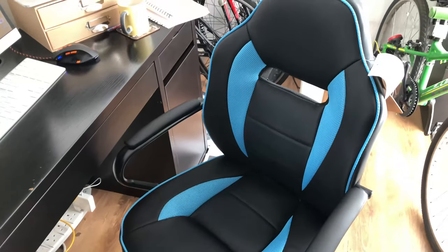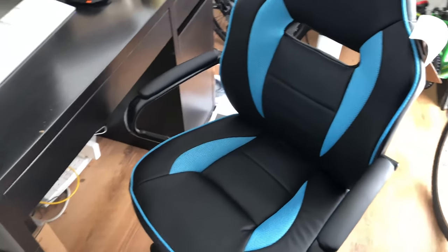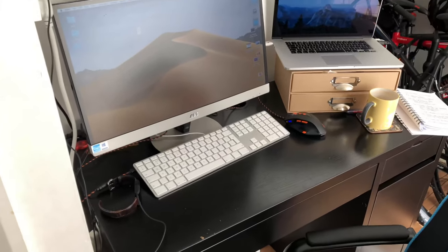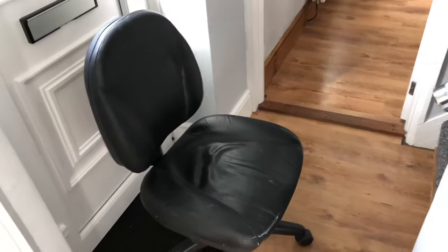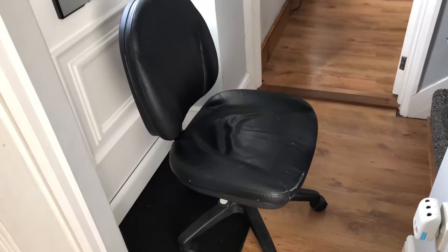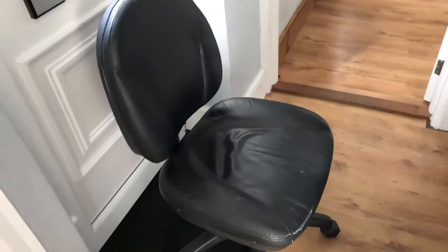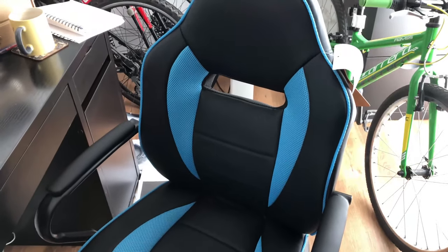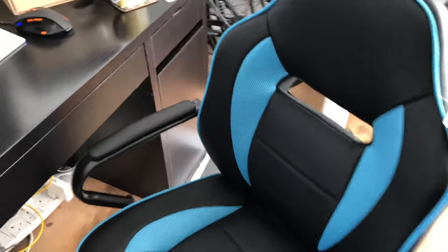I've put it at my desk and as you can see it's a marked difference from the old one. You can see some bikes in the background — that's part of the We Try Anything brand. The old chair is being pensioned off, though it's not going to landfill — all it needs is a new gas lift, that's all that's broken. But for me I wanted something with arms and just something newer.